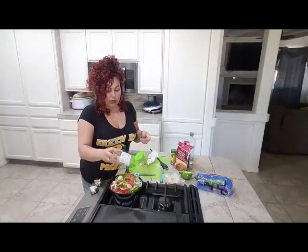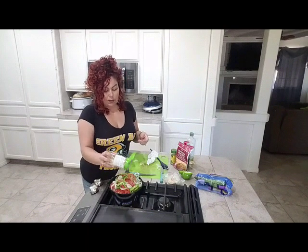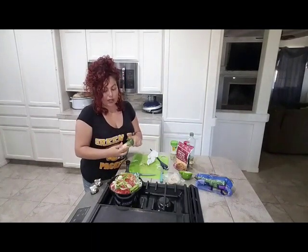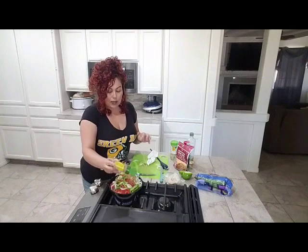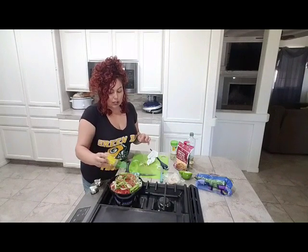Here's my garlic salt — probably about a tablespoon, if that, because the spam is already salty so you don't need much. Now I'm adding the spicy jalapeño seasoning — this is Jack's Spicy Jalapeño — and you can go to town on this one since there's no salt in it.